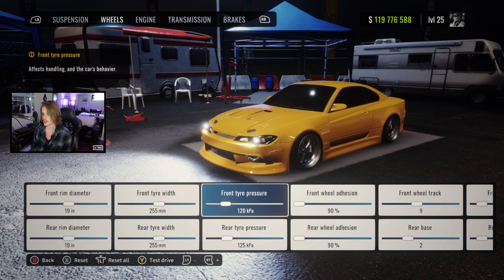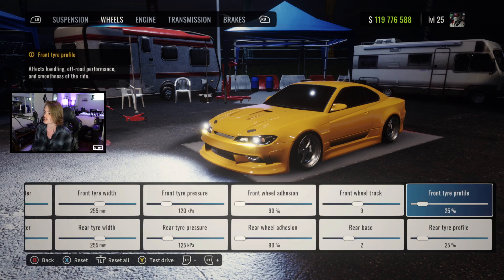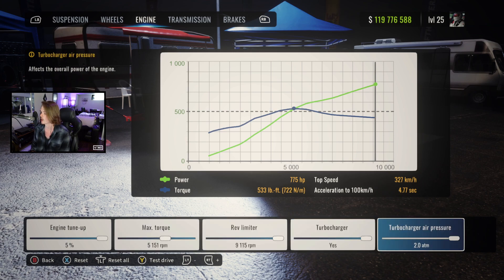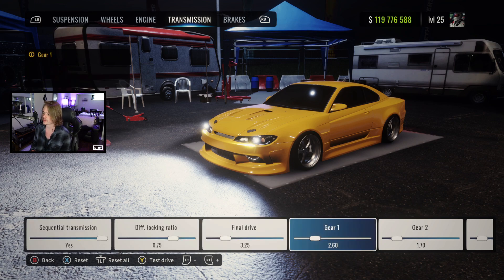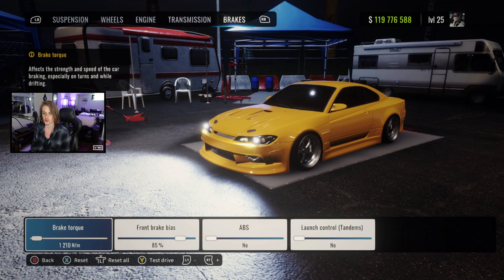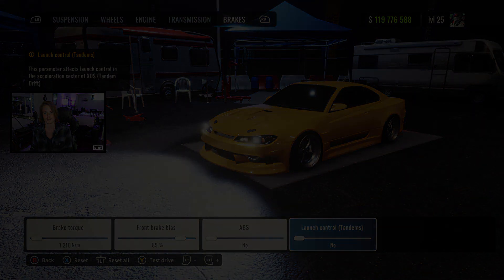For wheels: 19s with 255s. Tire pressures at 120 and 125. Adhesion 90 both ways. Track is 9, base is 2, tire profile 25. For engine: tune at 5%, max torque at 5151, rev limiter all the way up, turbocharger yes, air pressure at 2.0. Transmission: sequential on, diff at 0.75, final drive at 3.25. Gears: 1st 2.6, 2nd 1.7, 3rd 1.3, 4th 1.15, 5th 1.05, 6th 0.95. Brakes: torque at 1210, bias at 85%, no ABS, no launch control. Running the ultimate setup as always. If you enjoy the tune or the video, leave a like, subscribe for more car content, and I'll see you in the next one. Peace.